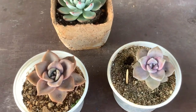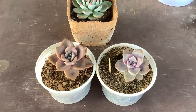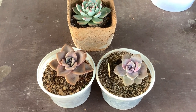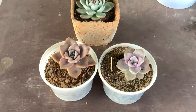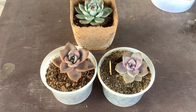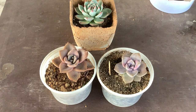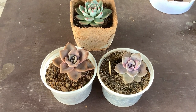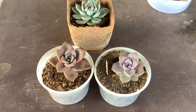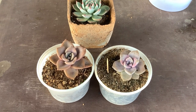Here I have another Graptoveria variety — I'll put up the name on screen. If you take a closer look at this succulent, there is a universal sign to know whether your succulent is getting stressed: your succulents will have intense colors. Depending on the amount of stress, the colors are going to get even more vibrant. Stress with succulents is not a harsh thing — in fact, the more stress you give them, the more colorful they will get.